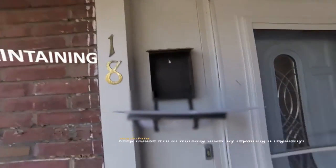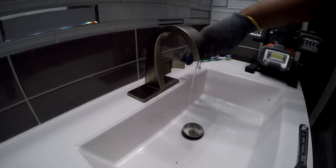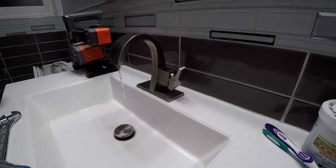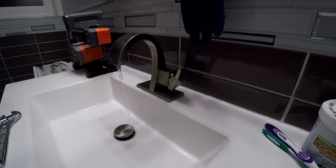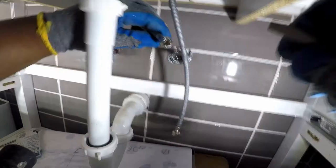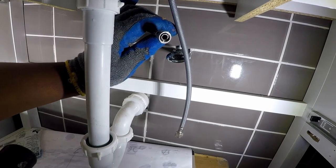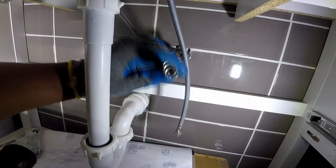A journey of home renovation and maintenance. Welcome to Maintaining 18. The cold water did not function and the hot water was above a trickle and enough to serve a patient person. Kofi believed the installers forgot to remove the garnish from the waterline. That was not the case.